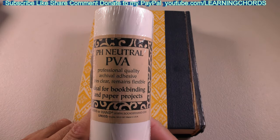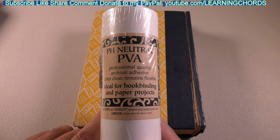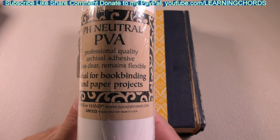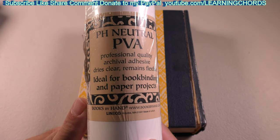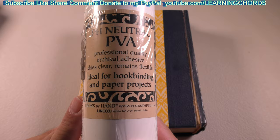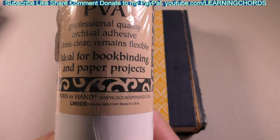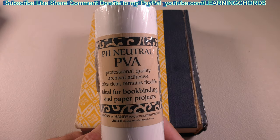This is going to be a video product review — and possibly a nightmare — of the pH-neutral PVA professional quality archival adhesive. It dries clear, remains flexible, and is ideal for book binding and paper projects. I'm going to be leaving an affiliate link in the video description to buy this thing. I want to support my channel.